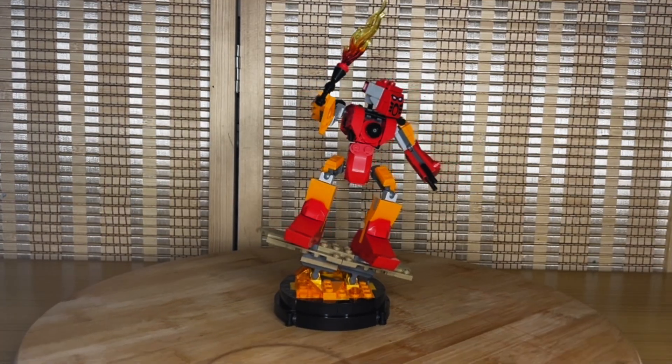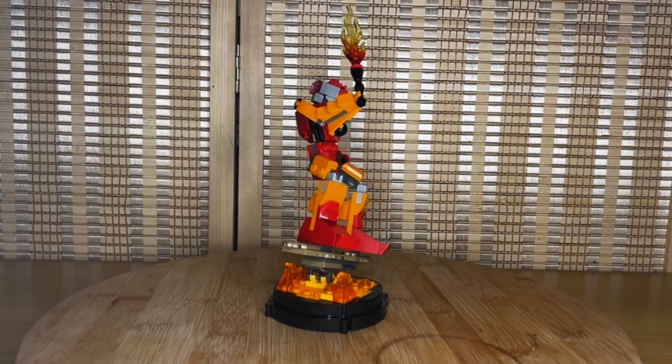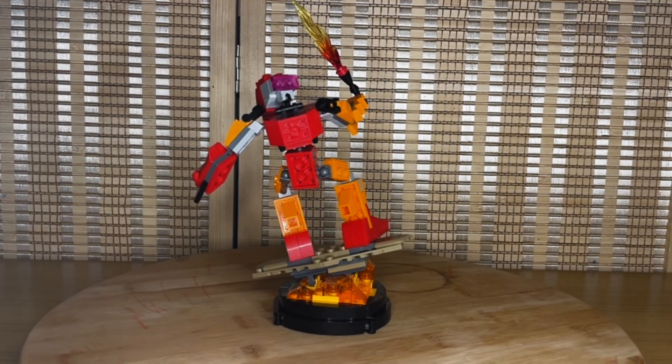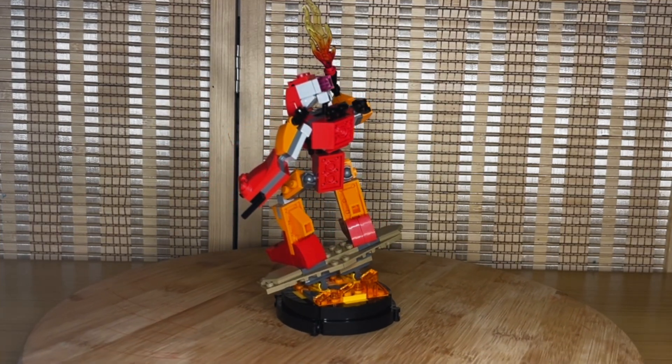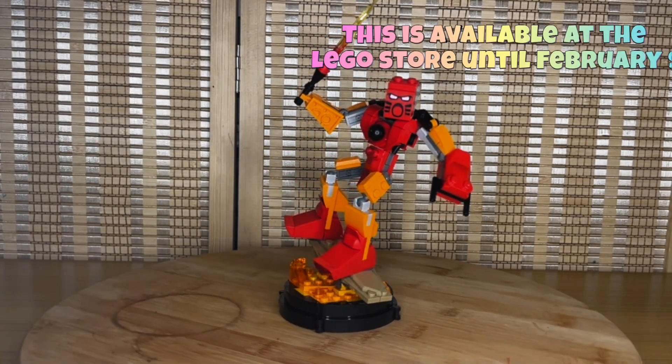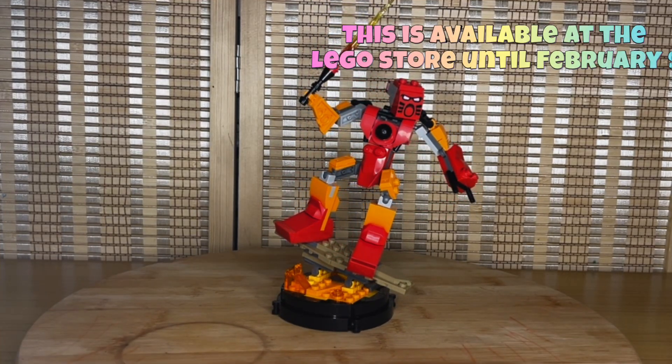This is set number 405A1, comes with 219 pieces, it is for ages 18 and up, comes with zero minifigures, and you can get this for free with any purchase over a hundred dollars at the LEGO store.